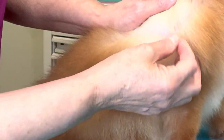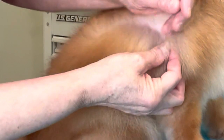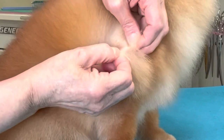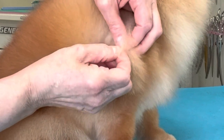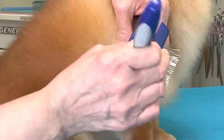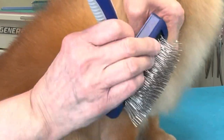When line brushing, you will see if there's any mats or packed-in undercoat. Here we have found a nice tight little mat. This mat we can pick apart with our fingers, then using our Artero Long Pin Slicker.